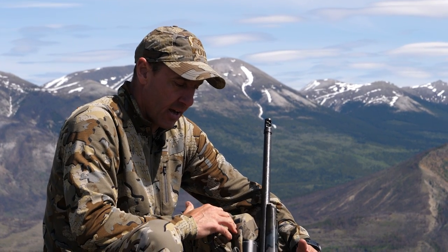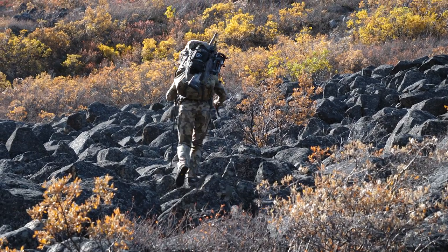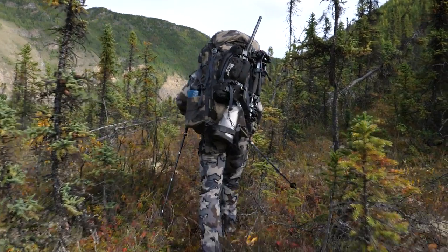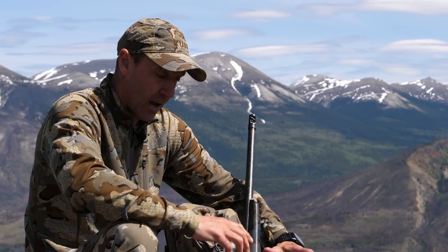I want to talk about how I carry my gun and how it's a little bit different than what you would probably normally see. I always carry my gun on the outside of my pack, right in the middle of my pack. I've been doing it for years, it really works great for me. I don't see very many other people doing it.